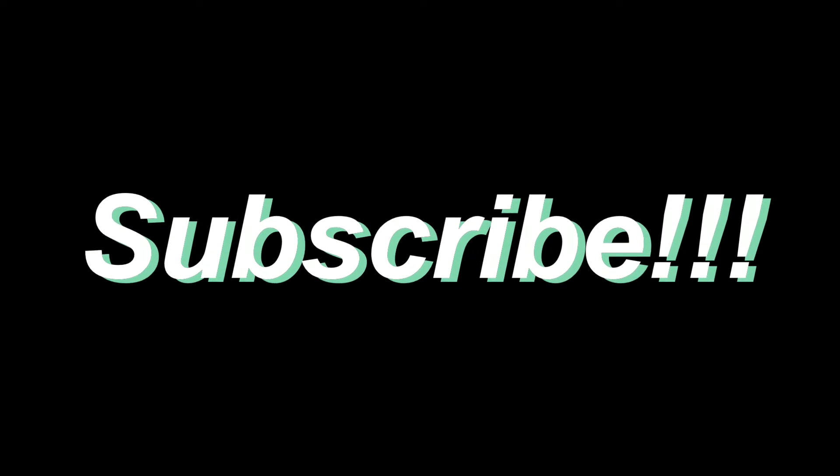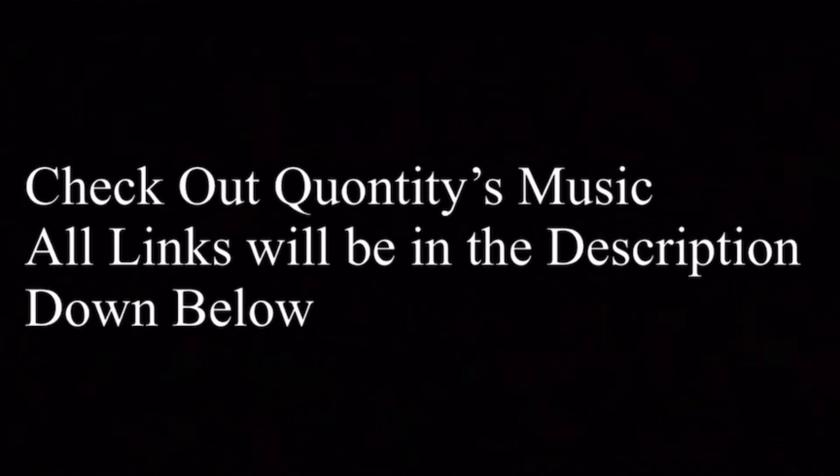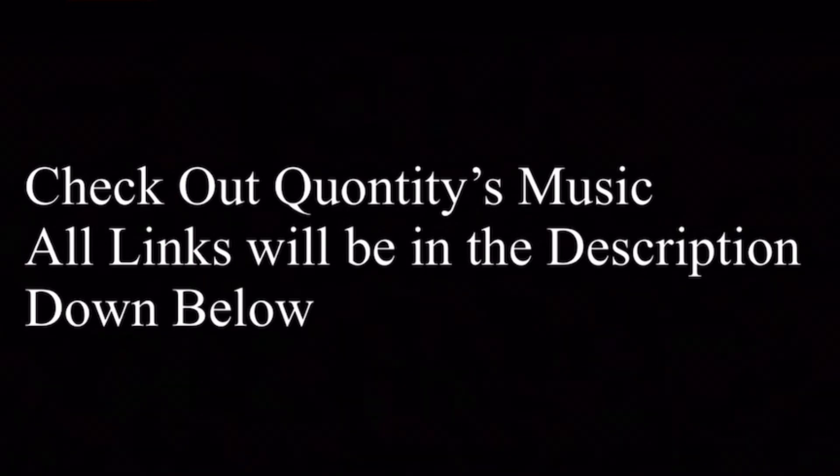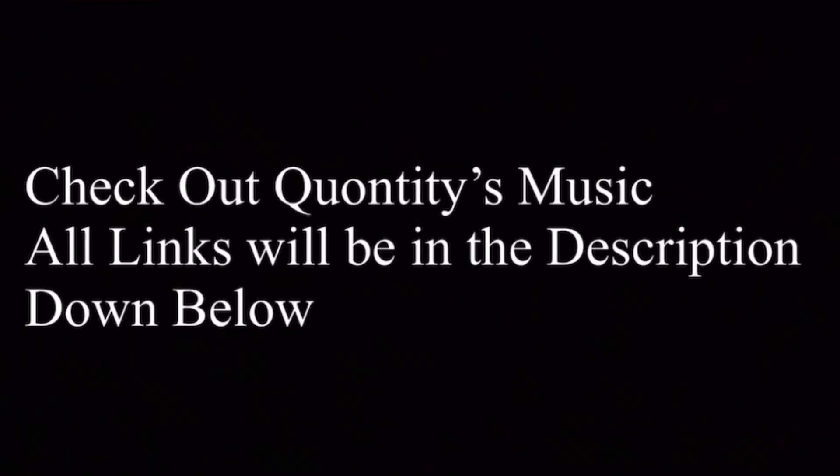If you guys want more videos like that, please let me know down in the comments below. And we're going to sign off right here — it is your boy Lowkey. Please make sure to like and subscribe.